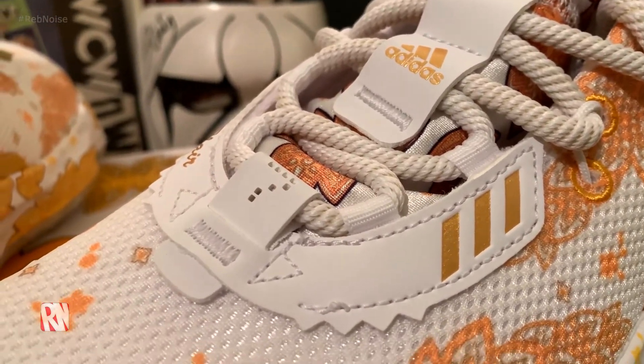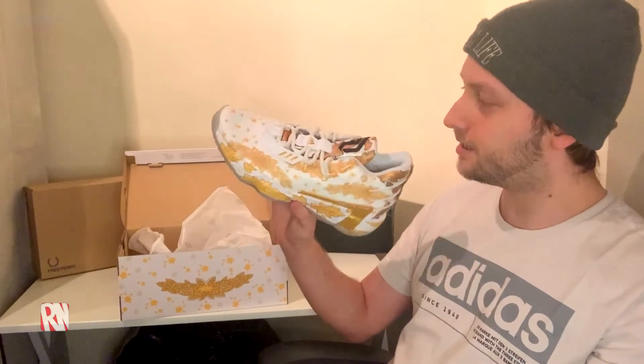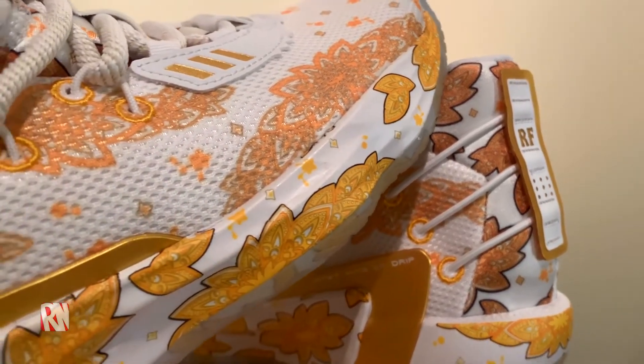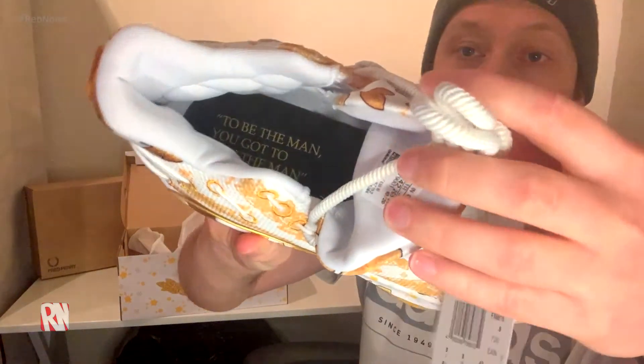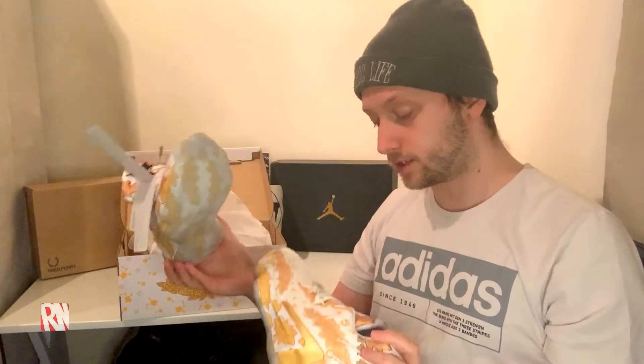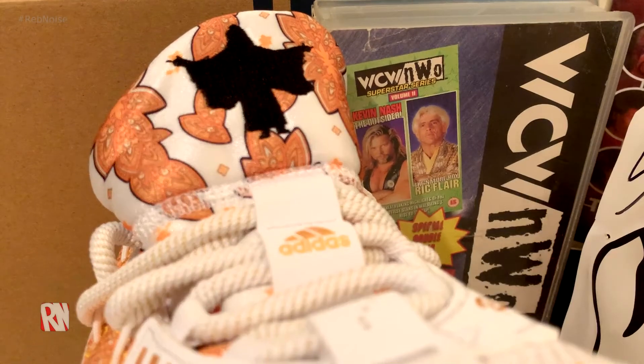Thanks to my brother again — shout out. These are really nice. I thought I'd be more interested in the blue with the robe kind of design, but looking at it the white and gold is really nice. Look at the detail — we'll get some close-up shots as well. You get Ric Flair on the back, and on the inside it says 'Be the Man, you gotta beat the Man.' Overall first impressions — I'm impressed.